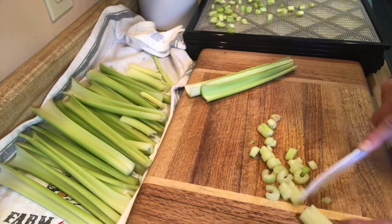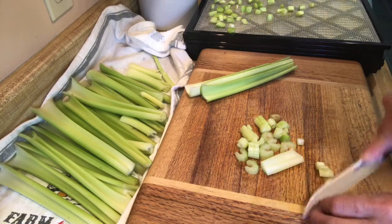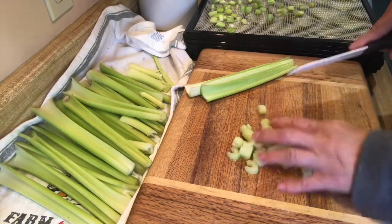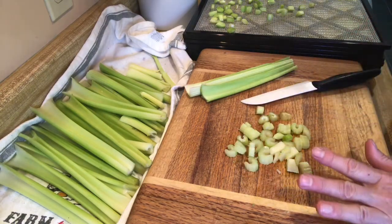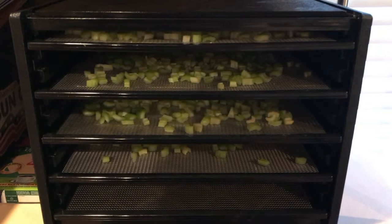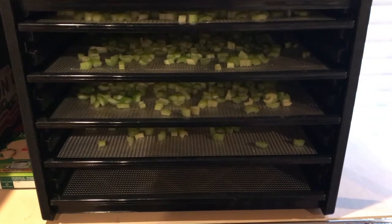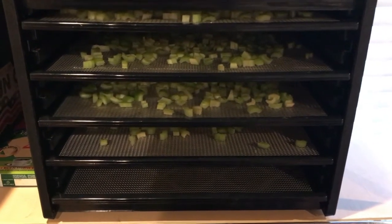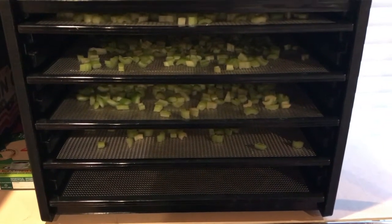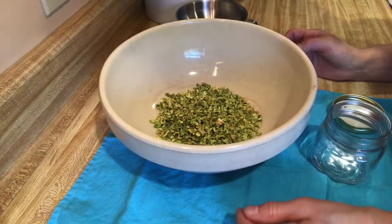My dehydrator is an Excalibur, so it has nine trays in it. I ended up with four trays of the chopped celery. I put it on 125 degrees and set the timer for 12 hours. I'll keep checking it periodically, but I think it's going to be good — it smells good already. I'll bring you back with the finished results.